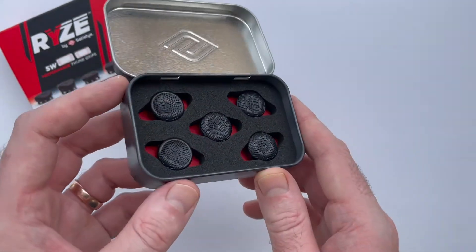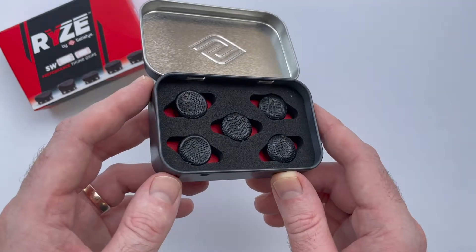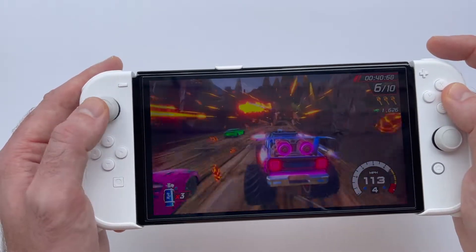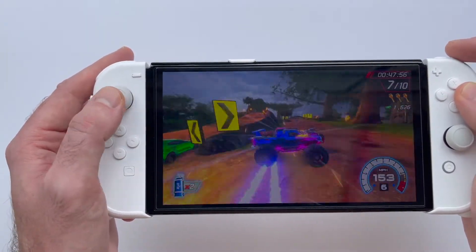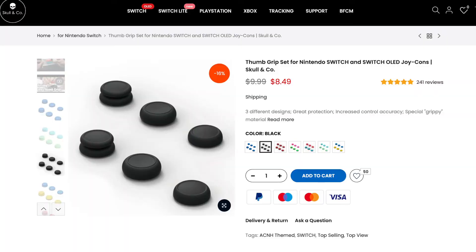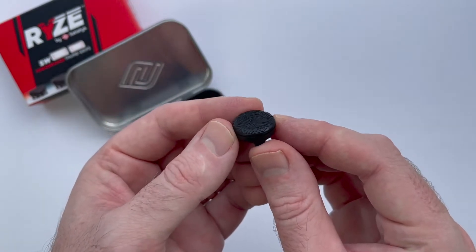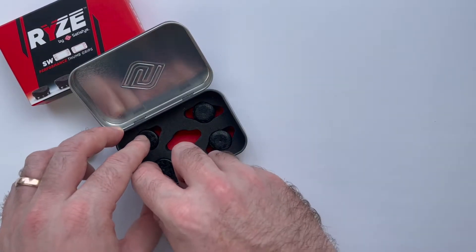There are some other popular thumb pad options out there — Control Freak is kind of the big name everyone goes to. I've personally never used those, just never really felt a need for it. But I have used thumb pads on the Nintendo Switch before; I've gone with standard silicone caps, I have some from Skull & Co. on my Switch right now. They don't really do a whole lot, but they increase the height of the Joy-Con sticks just a little bit and feel a little better. Those are a relatively cheap option at around $10. But the Satisfye Ryze pads are definitely more of a premium option at $39.99 for the entire pack, so let's see if that's worth it as far as performance goes.